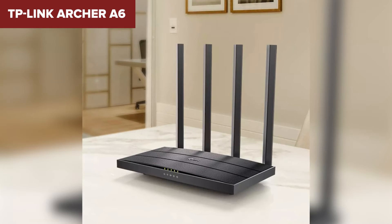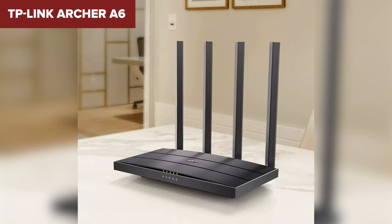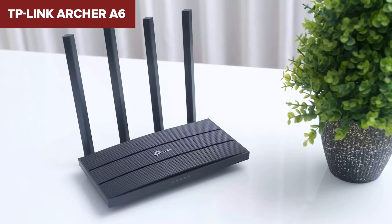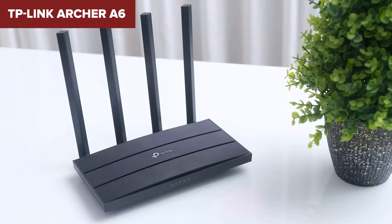However, this device lacks support for Wi-Fi 6, which could be a drawback if you're looking for the latest technology or have many devices requiring top-tier speeds and performance. Additionally, it does not support advanced features like USB ports for file sharing or more sophisticated parental controls, which might limit its utility for some users.